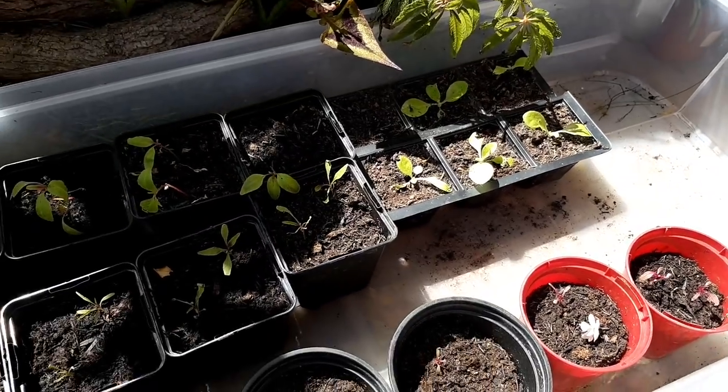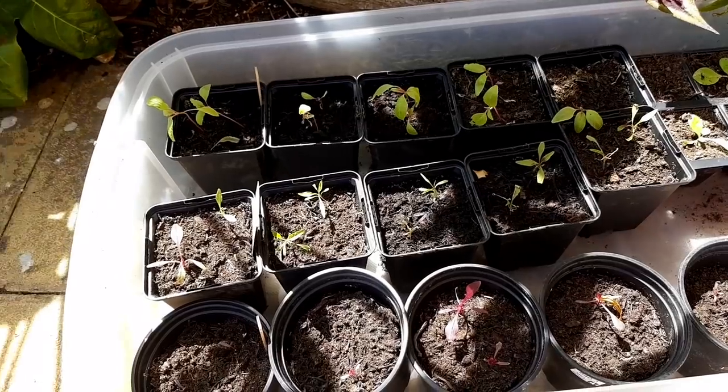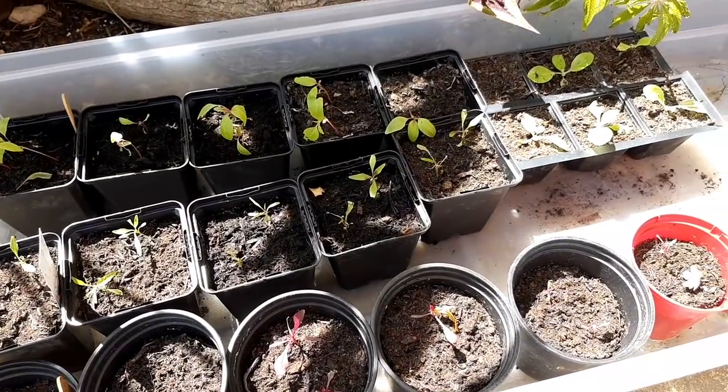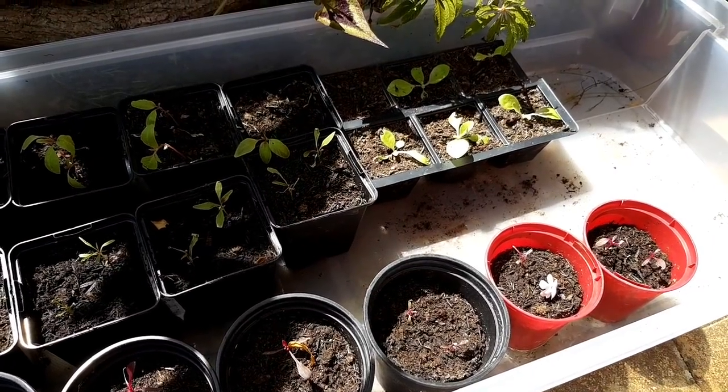A lot of my amaranthus seedlings look like they've got some virus or bacterial infection. They're wilting and curling, but I'll give them some time and see if they recover, and just check that it's not shock from being moved outdoors.